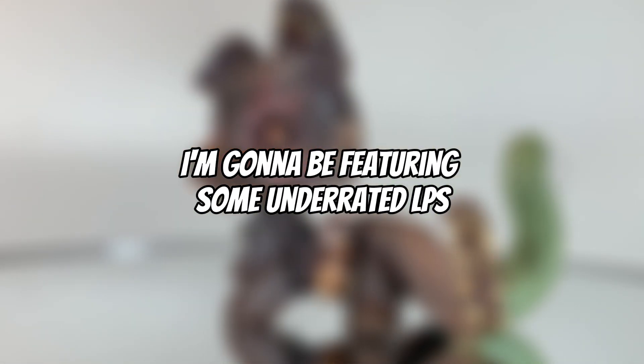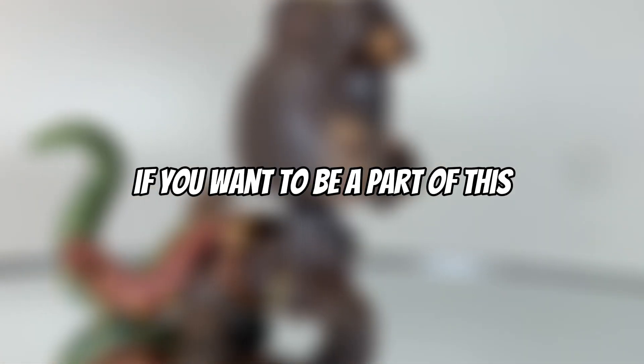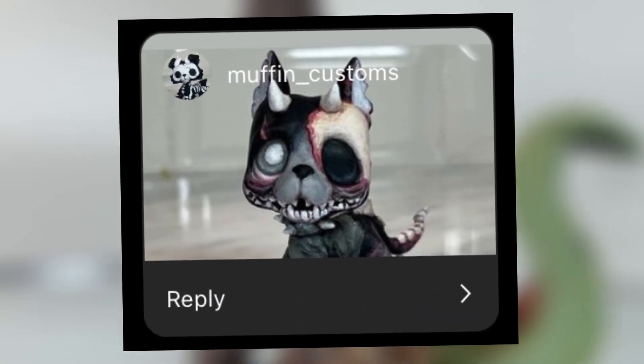Hi! Before this video starts, I'm going to be featuring some underrated LPS artists in our community who need the praise. If you want to be a part of this, you can go to my Instagram for more information. Here's our first person: Muffin Customs.